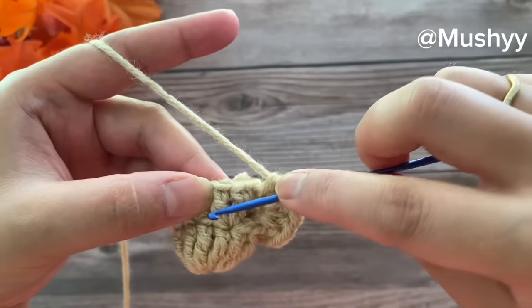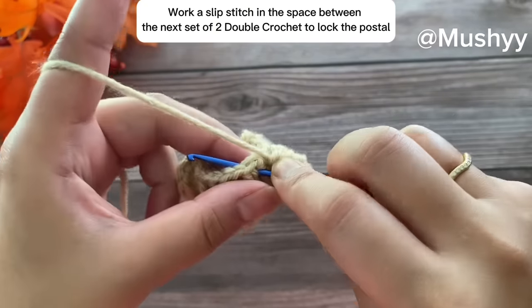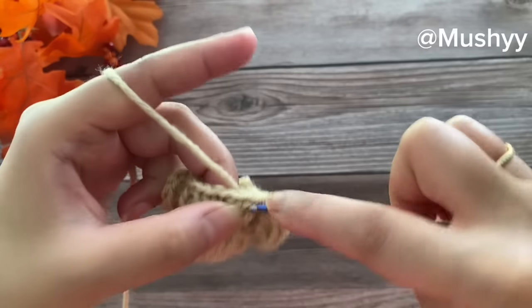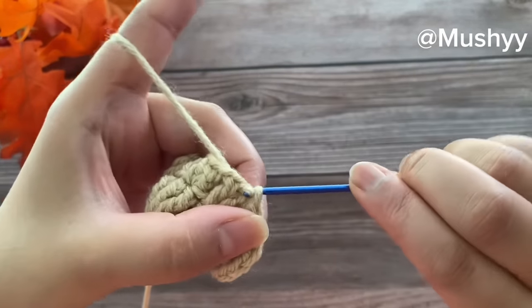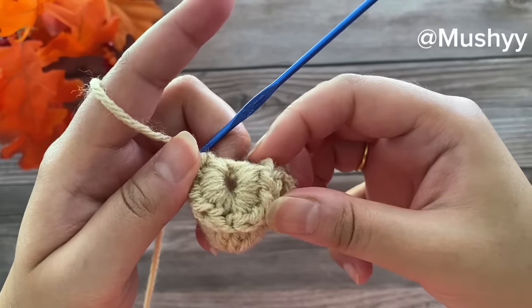Let's lock the second petal. Insert our hook in between the next two double crochet set, grab the yarn, pull up a loop, and pull it through to work a slip stitch. We have locked our second petal.